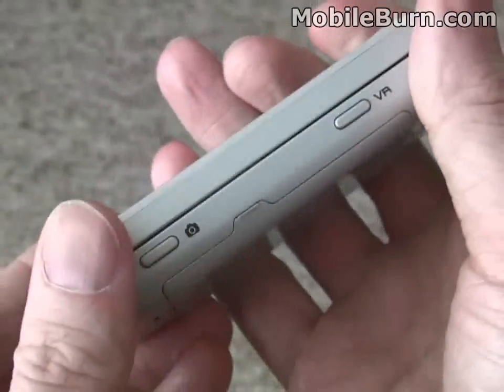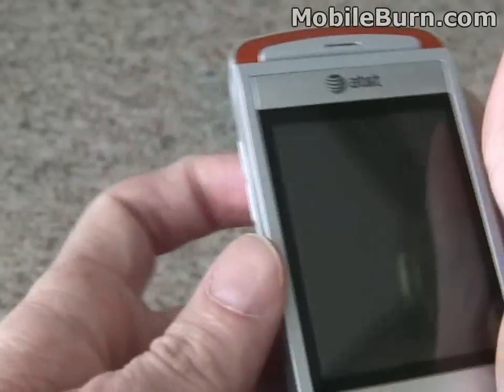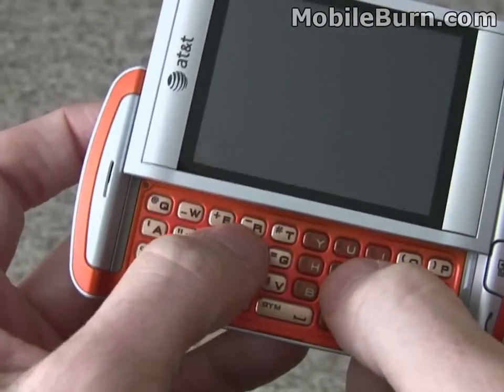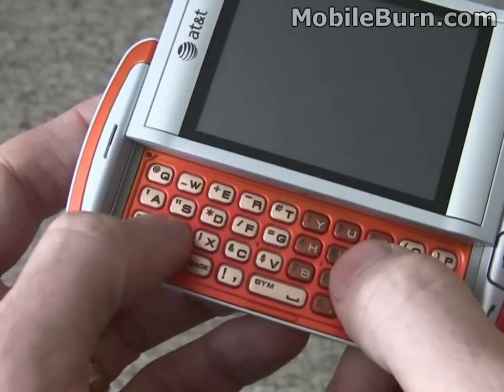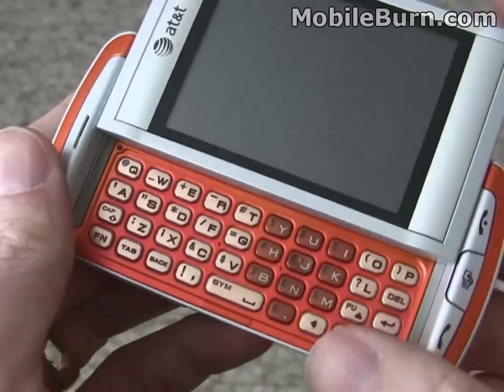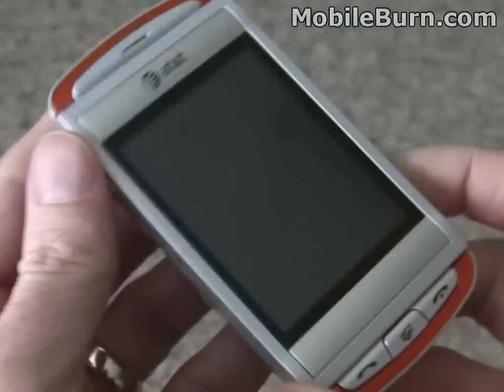It feels solid and weighs about 136 grams. The keyboard keys have a nice feel to them, but as you might see a little later, they tend to double-press — we're not sure what's going on there. But overall I like the package and I like the looks.